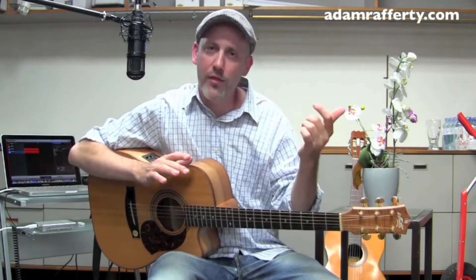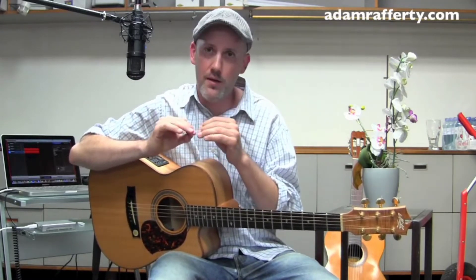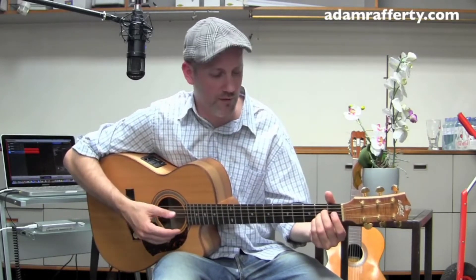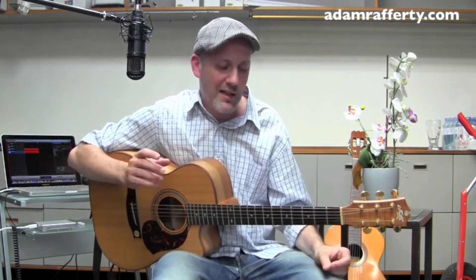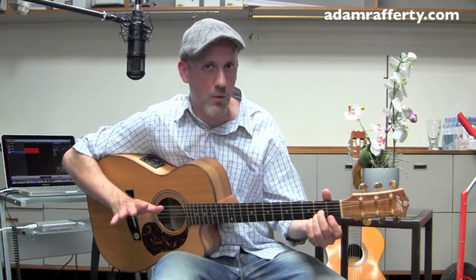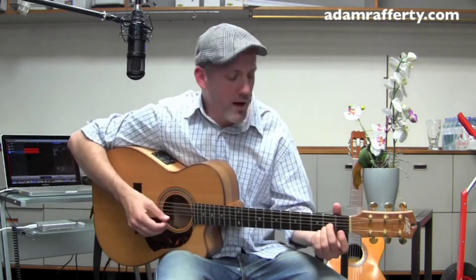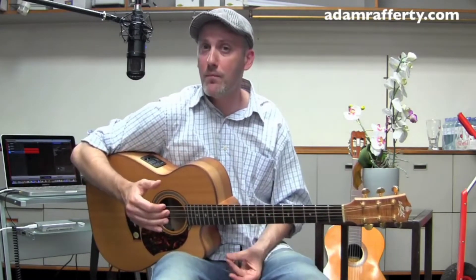I'm going to show you a little thing to pay attention to that will start orienting your brain, ears, and eyes toward hopefully opening some new doors for you playing-wise. Let's play an A chord — I'm playing this with my second, third, and fourth finger. Now take the top three strings of that; we're only going to work with the top three strings. Let's look at it from the top down, to break out of the chord-shape-emanating-from-a-bottom-note-up idea.